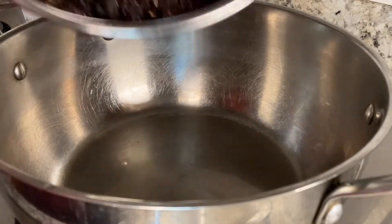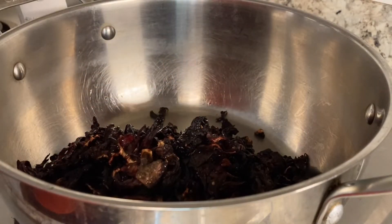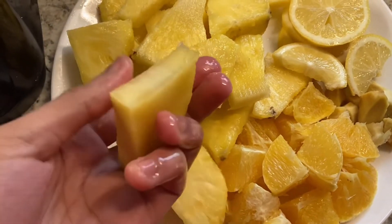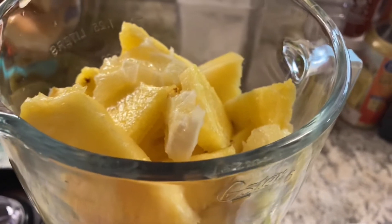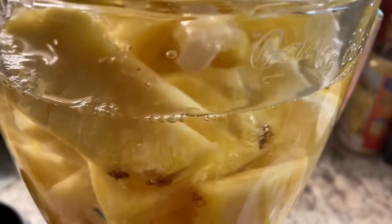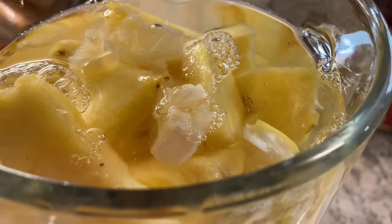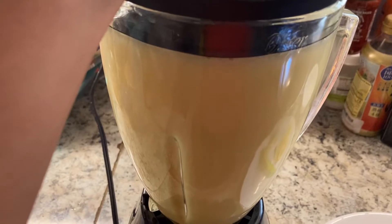So first, in a pot I'm just going to be adding in that clean hibiscus leaf — you can get this at any local market. Now separately I'm going to add all the fruits into my blender, starting with the hard fruit which is the pineapple, because my blender isn't the best so I like to put hard fruits in the bottom. After you've put all your fruits together — I did include the lemons but without the skin — I'll also be adding in the water and filling it all the way to the top, which is a very important step for blending.